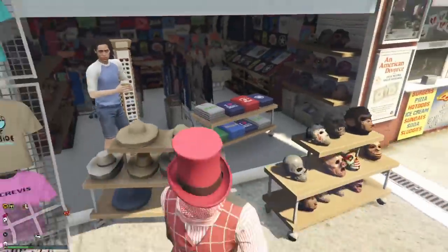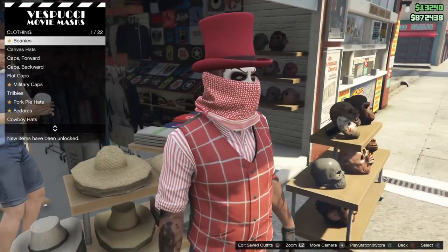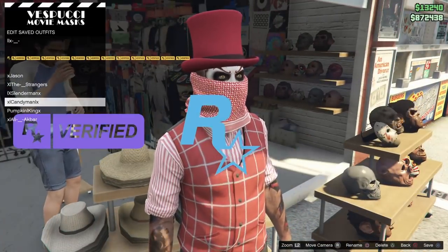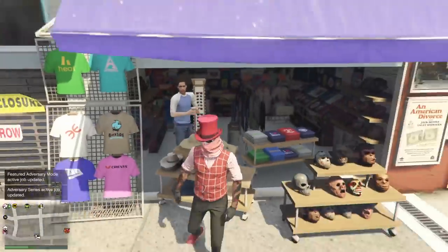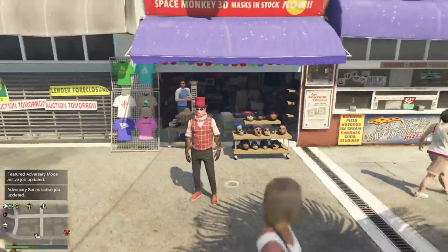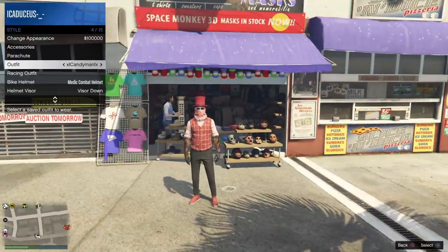Once you put it on, make sure you guys save it too. Just press square and go to that particular outfit — which is Candyman — and just save it, and you're good to go. I'm gonna change my outfit and show you guys that it sticks, that it does not disappear.